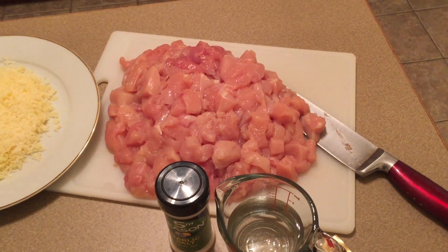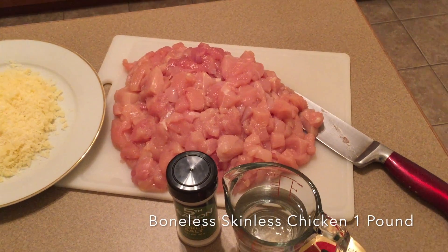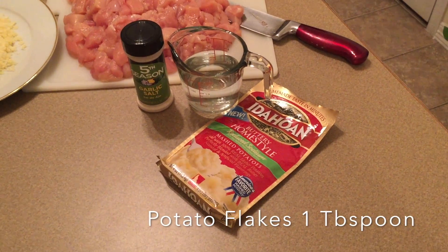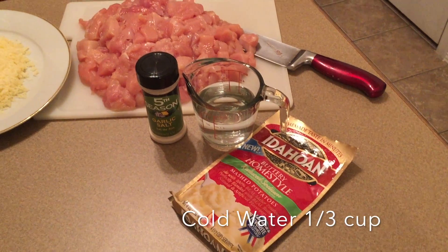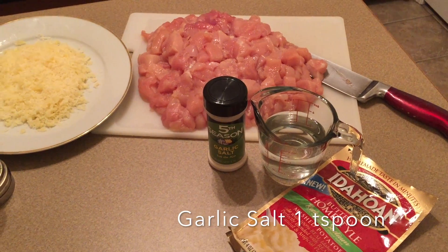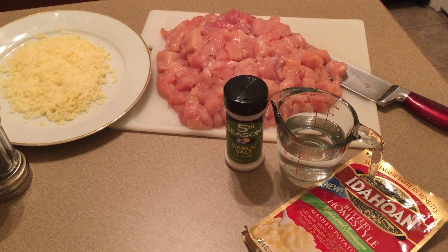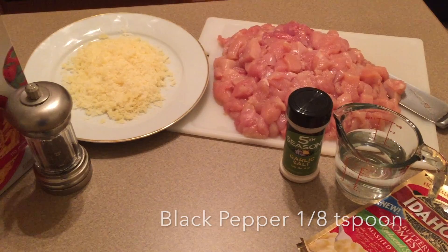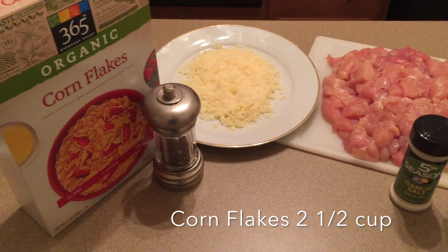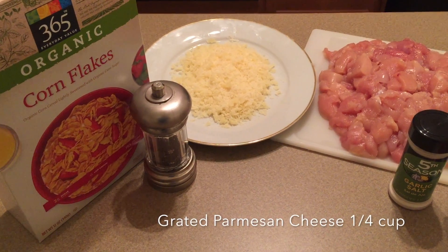My amounts might look a little off because I'm using more chicken, but for a pound of boneless chicken breast, you'll need one tablespoon of potato flakes, one-third cup of cold water, one teaspoon of garlic salt — if you only have garlic powder and salt, just use half a teaspoon of both — one-eighth teaspoon of black pepper, two and a half cups of cornflakes, and one-fourth cup of grated parmesan cheese.